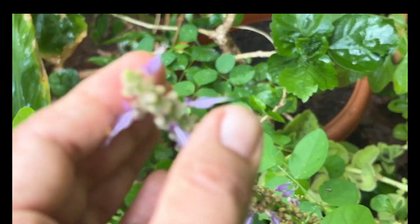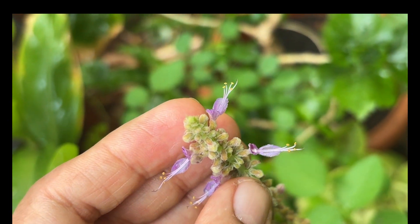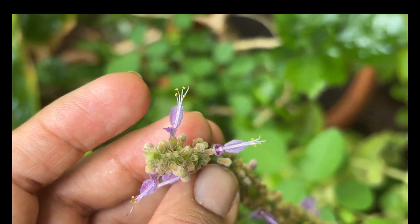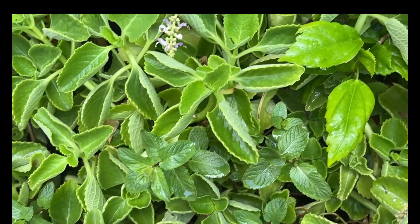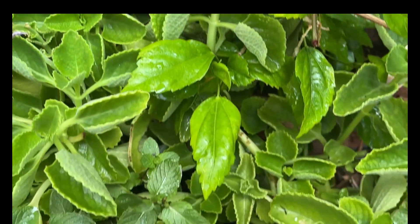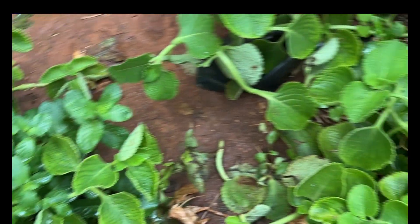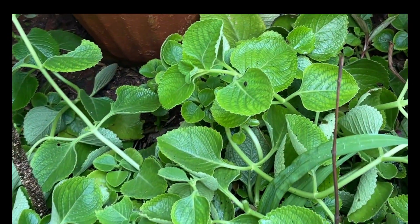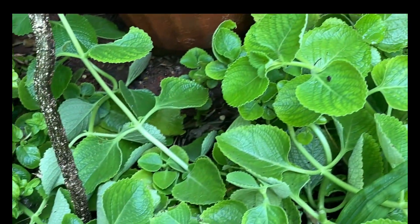The Indian Borage is best for cough, cold, and chest congestion. The leaves can be slightly warmed up on a pan until translucent and then squeezed by hand to remove the juice. This juice can be mixed with honey and even given to smaller kids for cough and cold. Adults can eat the leaves as-is to help relieve chest congestion and cough. You can also boil the leaves in water and drink that decoction for relief from fever and cold.